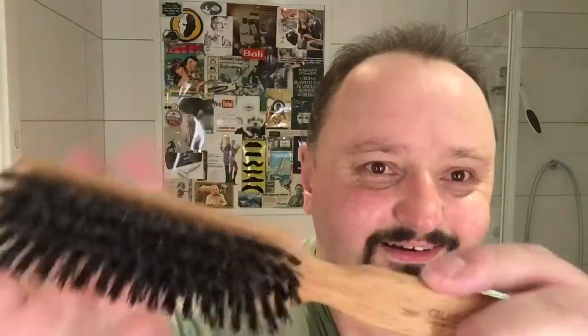Have a good shave. Bring back the Boots soap — it's good.